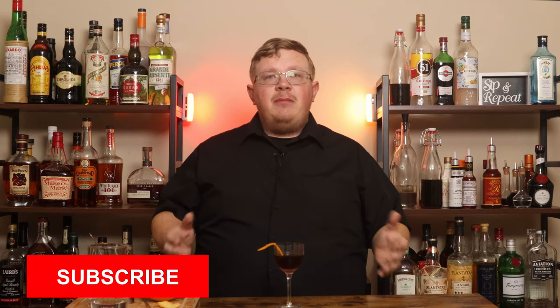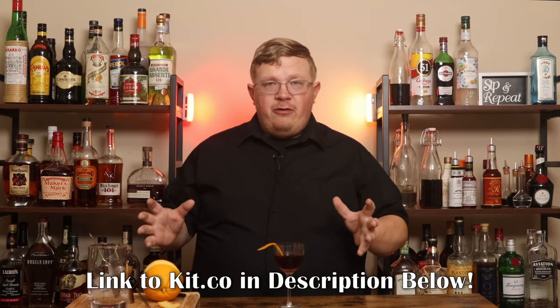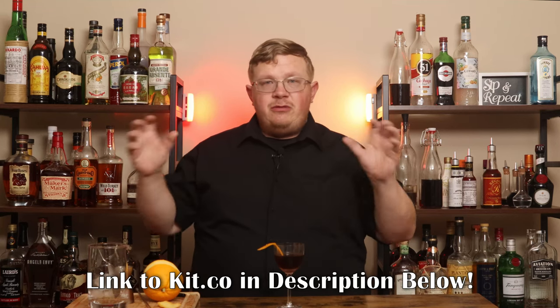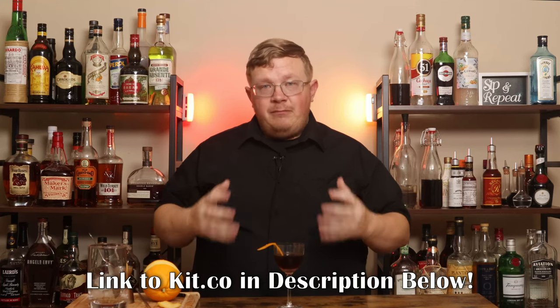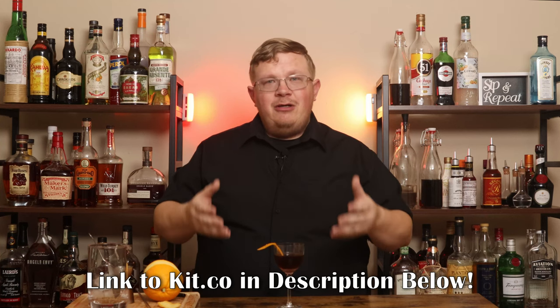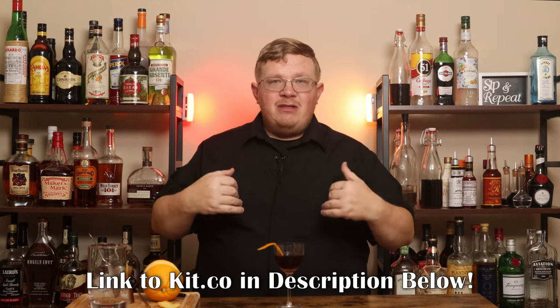If you like the video, please hit the like button, comment, subscribe, and share. If you want to use any of the barware from my show, check the link below to kit.co, which has all the barware I use — glasses, mixing glasses, jiggers, bar spoons, you name it. Those will be affiliate links, so if you click and make a purchase, I receive a kickback. Thank you in advance. Find my socials in the description below. Until next time, thank you for watching. I'll be back soon with another cocktail. This has been The Beginner's Bar.